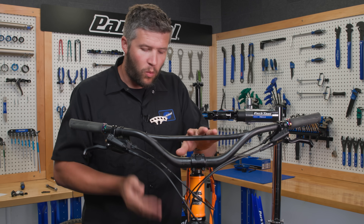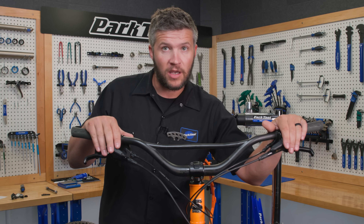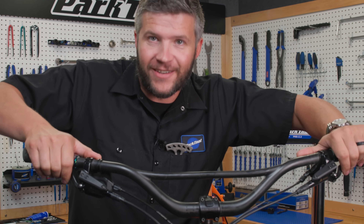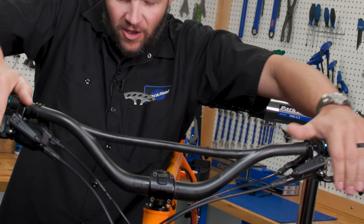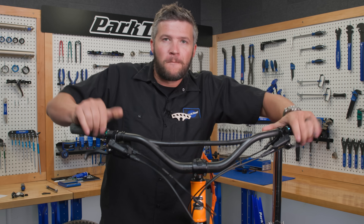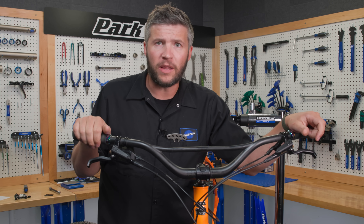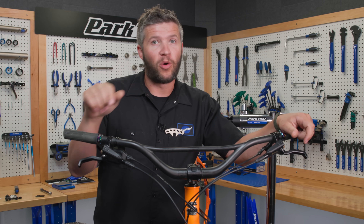So you have a bike, and one or both wheels are off of it, and it's equipped with hydraulic disc brakes. What's the one thing you shouldn't do? Pull the brakes. So now that you've pulled the brakes, I can't get my wheel in. What do I do now? Stick with us after the break, and we'll go over just that.